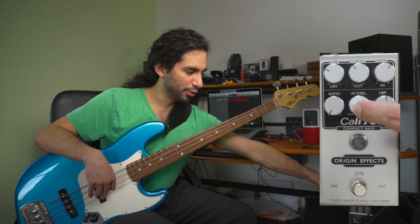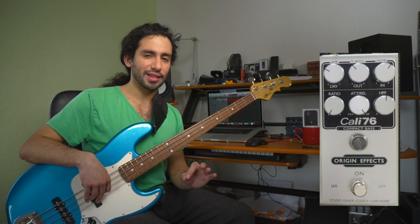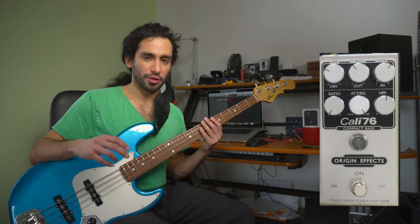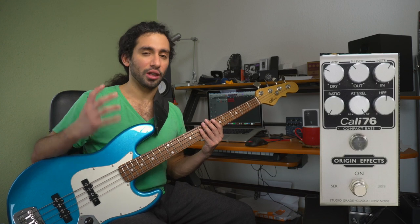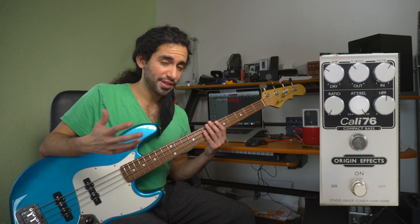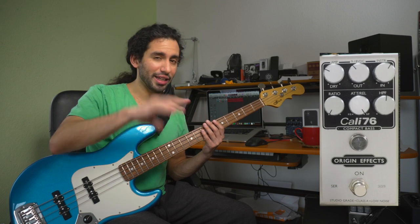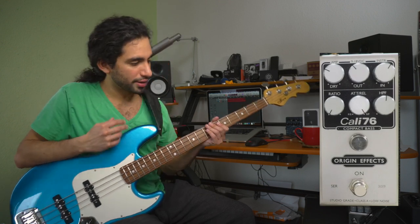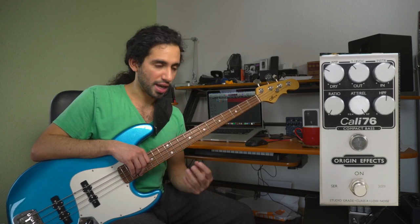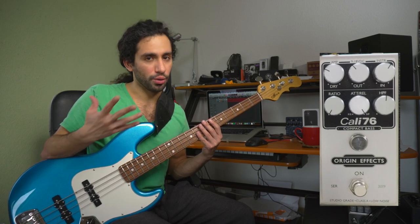Then we have attack and release in one knob. When it's all the way clockwise that is a slow attack and a fast release — the compressor is going to take longer to grab onto the note and compress it, and then let go pretty quickly. Having a slow attack and a fast release gives you a more percussive sound because it lets a little bit of the transient through before compressing.